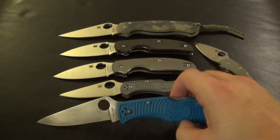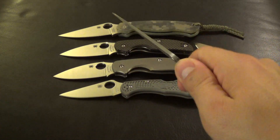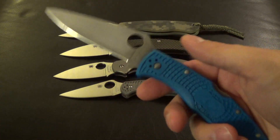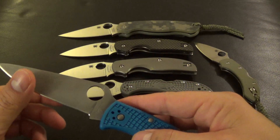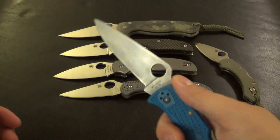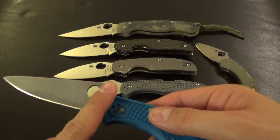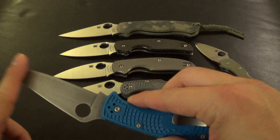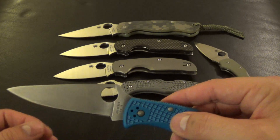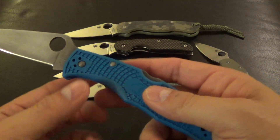As you can see, this Endura has been through it. It's kind of like everyone has a beater knife. For me, it's definitely this one. Whenever I have to pull weeds or anything in the yard, or any kind of yard work or real hard use, this is the knife that goes through it. Me and one of my buddies are practicing stone washing, acid finishes and stuff like that, and this is pretty much what gets practice on.